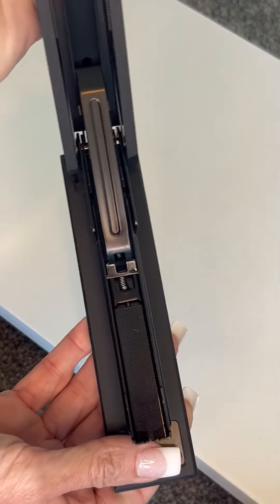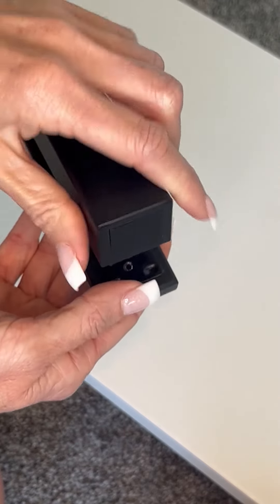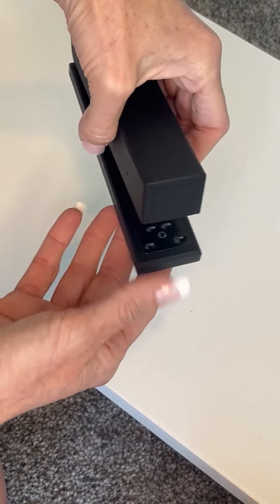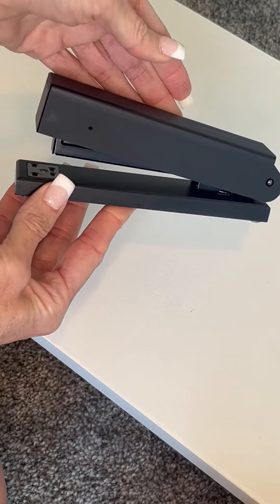It was very easy to load the staples in the top part. I have some black staples to go with my theme, but just a very smooth, well-made, excellent stapler that has a classy modern look to it. I hope this helps you make your decision.